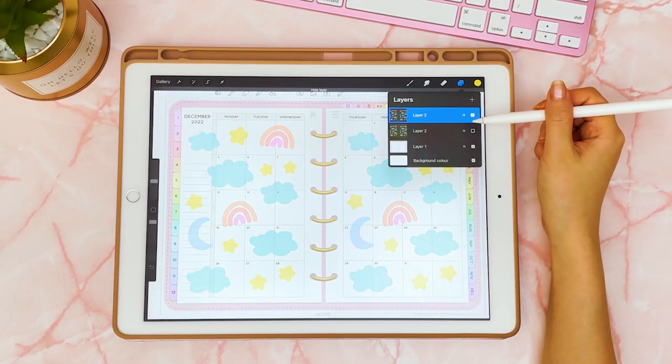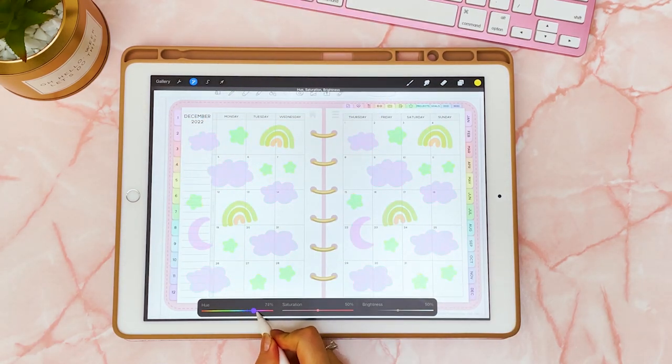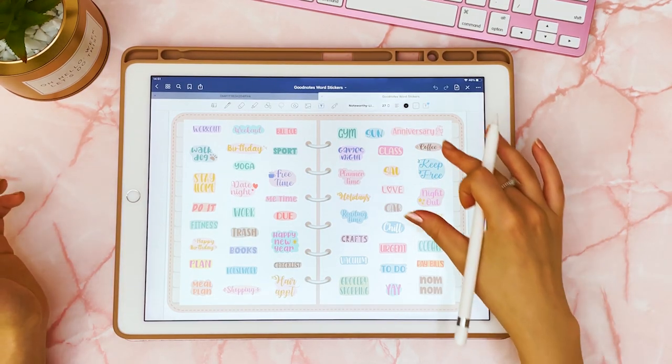Once you have one, you could also duplicate the page and change the colors so you have a different version. Now I have two different colors for my overlay. If you like this particular overlay, I'm going to put it in the freebies vault so you can go there and download it.